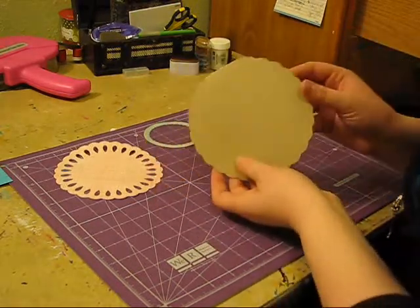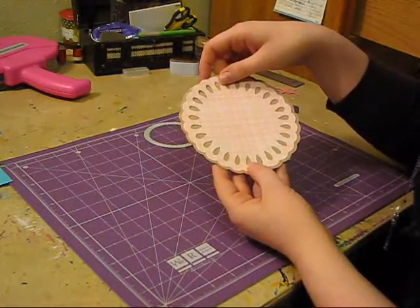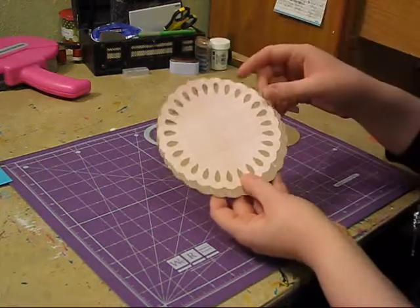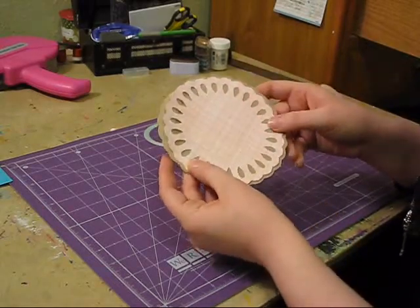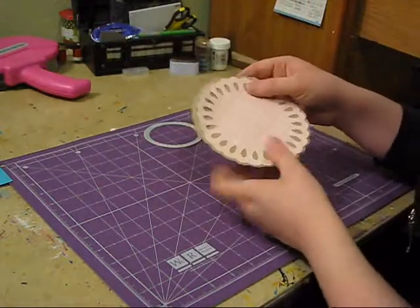So this is cut at 5.24 - it's the base image. This is from the Lacy Labels cartridge as well, and this is what you would see on your overlay or something. So this is the base image, and this is going to go on top of it.